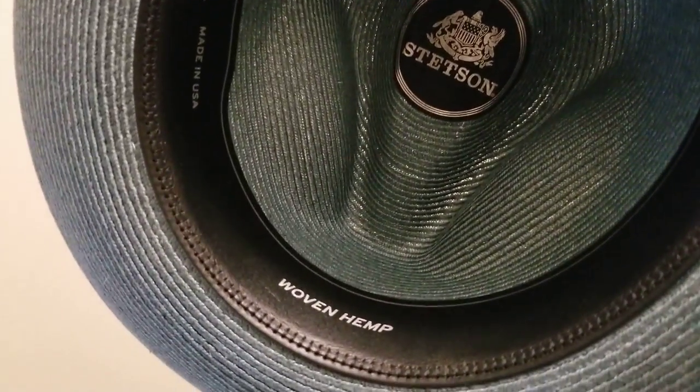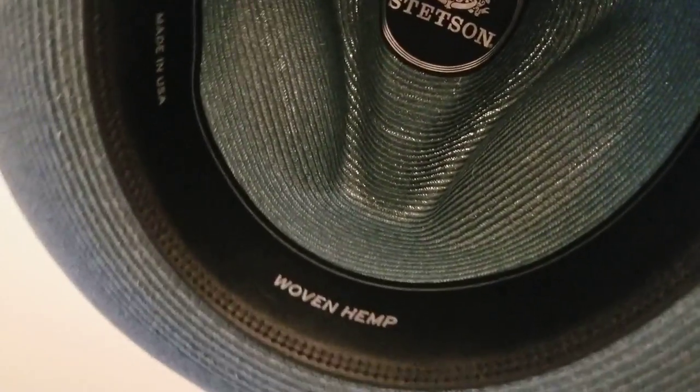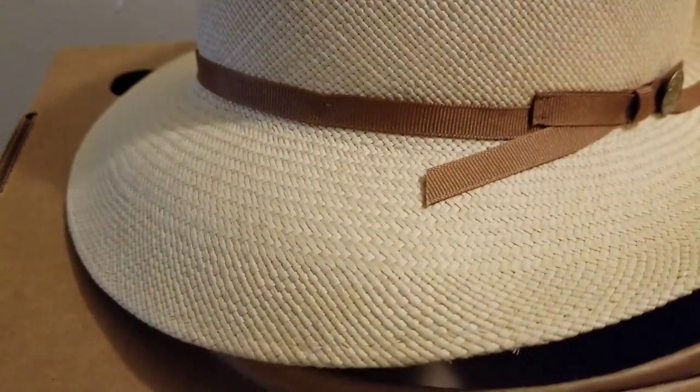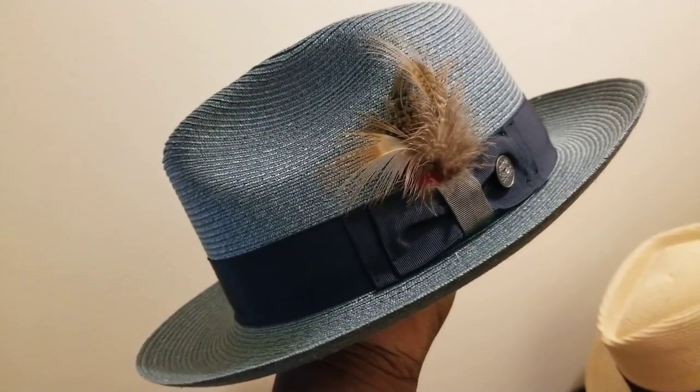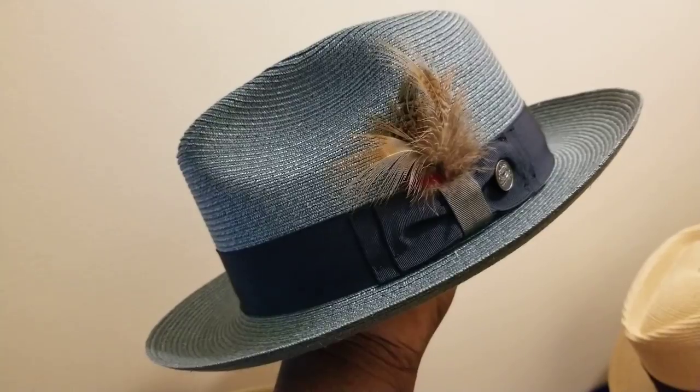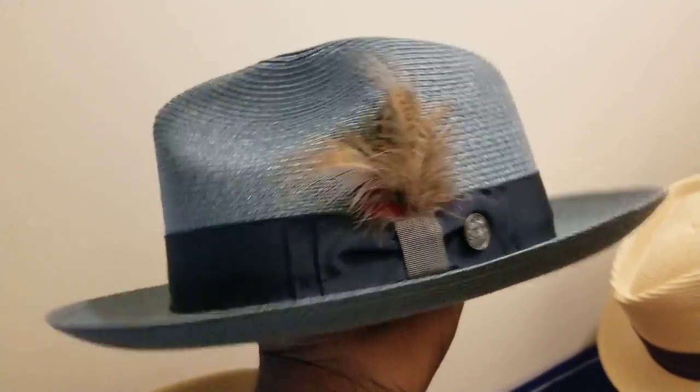This woven hemp is more durable than Panama straw when it comes to cracking. It's got a nice black leather sweatband on the inside. The edge is raw — unlike the Panama, whose edge is folded over and sewn. Nice turquoise, like ocean blue — a great spring-summer color. That's your hemp wide-brim right there — that's dope.